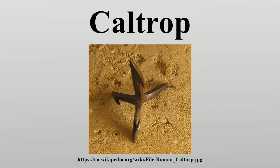A caltrop is an anti-personnel weapon made up of two or more sharp nails or spines arranged in such a manner that one of them always points upward from a stable base. Caltrops were part of defenses that served to slow the advance of horses, war elephants, and human troops. They were particularly effective against the soft feet of camels. In more modern times, caltrops are still effective when used against wheeled vehicles with pneumatic tires.